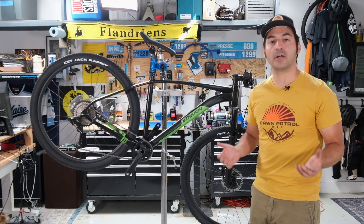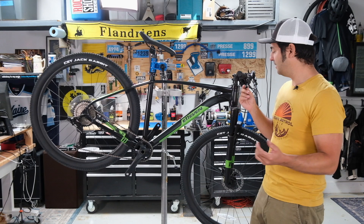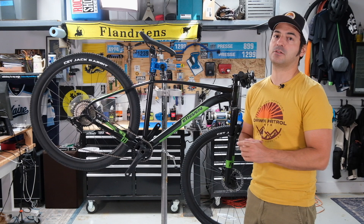Riding this bike, a couple things occurred to me pretty much right away. One is that it's certainly capable for dirt roads and very light single track. It's inexpensive, and with the solid brakes, it's a pretty good entry-level bike, especially for $800. You can find it on sale occasionally for even less than that.